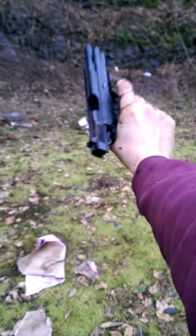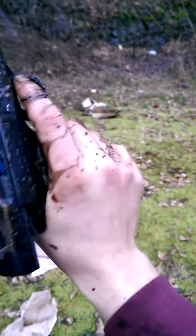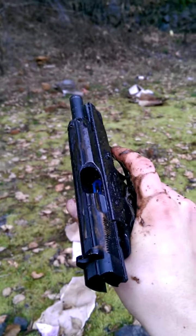Fired all four of the rounds flawlessly. There's the magazine, just dropped it out. Don't have really good camera equipment and this was kind of impromptu.